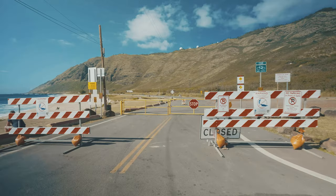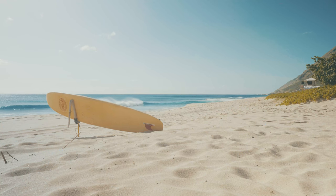Hit a bit of a roadblock — quite literally. I'm probably just going to hang out here at this beach.